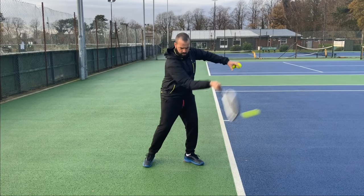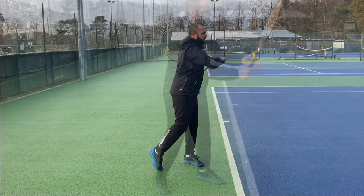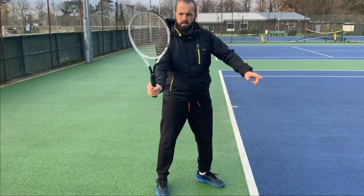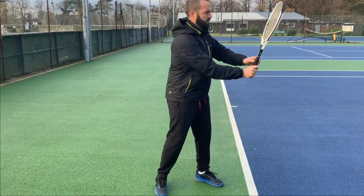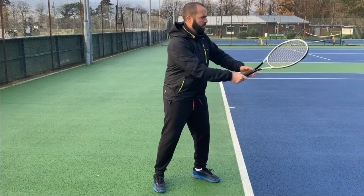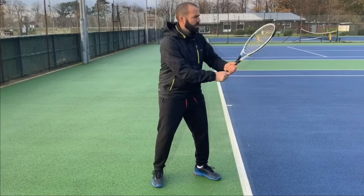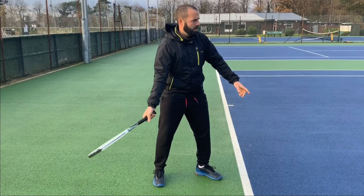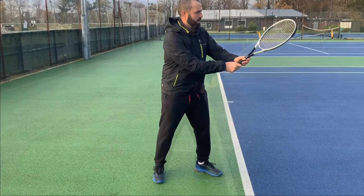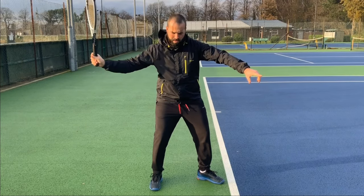First of all, let's have a look at what the arm does. When hitting the ball, the first thing the arm has to do is take the racket back. There are a few different ways players can do this: the racket can go back into the slot, it can be taken back directly behind the ball, or it can go down slightly. My preference is to take the racket back into the slot position.